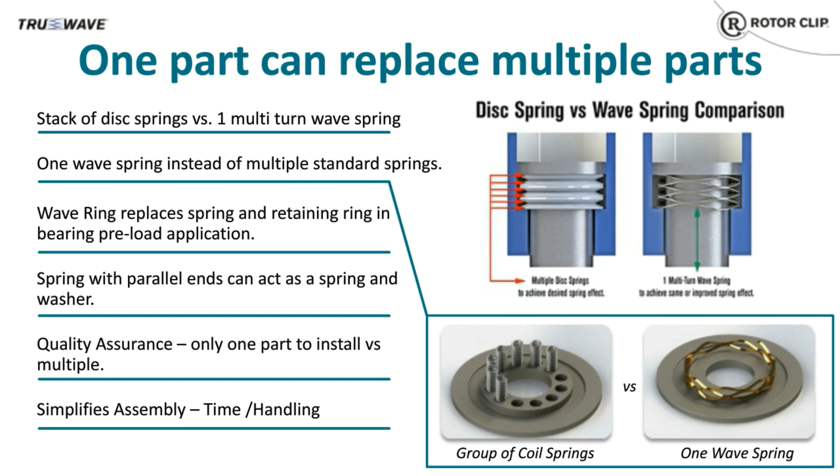For bearing preloading, a wave spring can replace a spring and retaining ring. A multi-turn wave spring can be used in place of multiple coil springs in mechanical seals and clutches. For soft mating surfaces, we offer shim end wave springs, which eliminate the need to place a washer underneath the spring to protect the mating surface. It's not always necessary, but it can save you material and lower your costs.